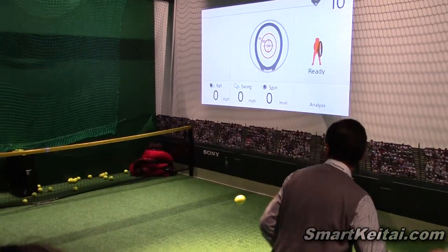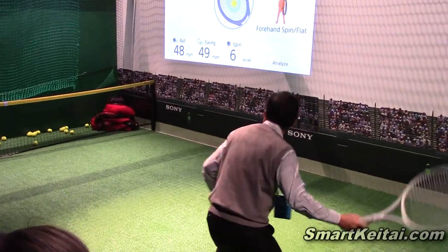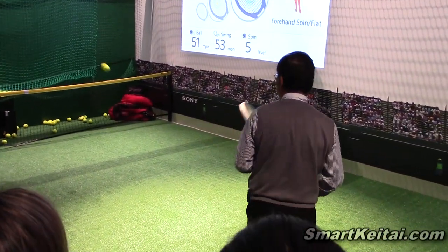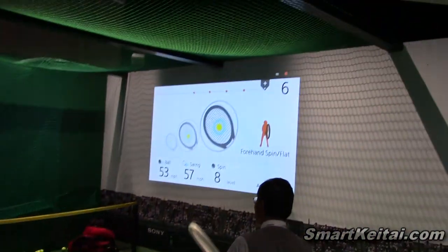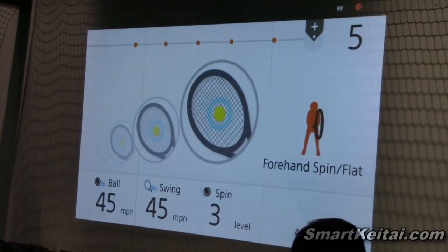The swing type, the speed of the swing, and the ball speed — all this data is being transferred in real time via Bluetooth to our application on an Android tablet. This booth has no cameras, no radar, no infrared. It's just that sensor at the end of the racket and a projector from our tablet.